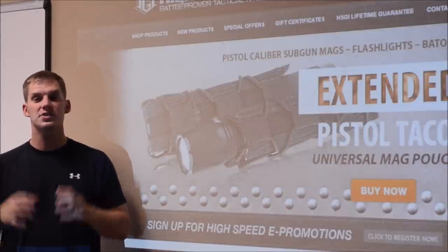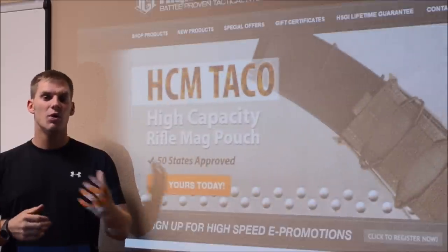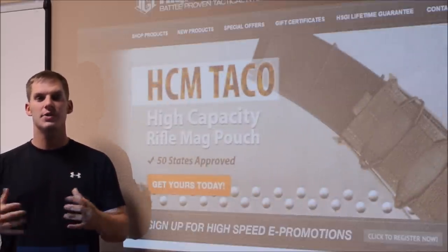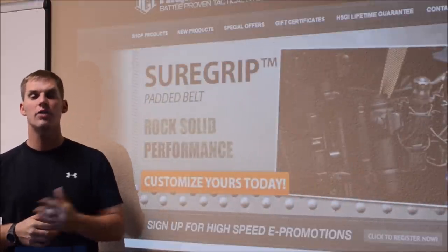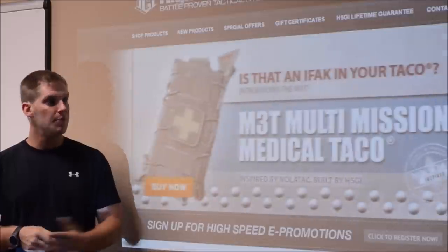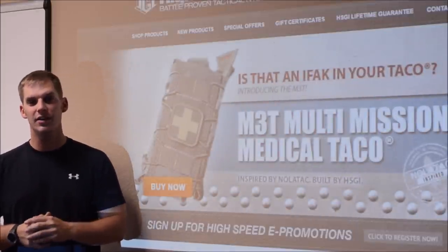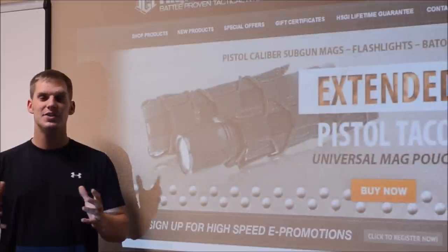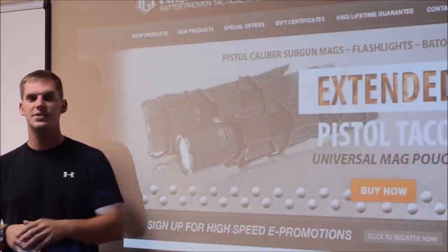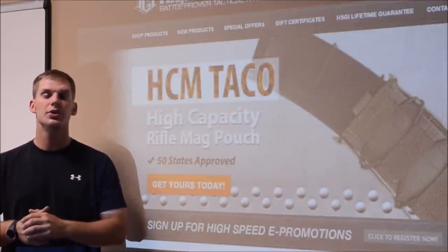The first thing we're going to discuss is the gear we actually use in the form of tactical nylon — what we wear on our body known as a kit — and some of the other different types of items that we may wear or use when we deploy on a law enforcement deployment on a SWAT team or overseas to Afghanistan or Iraq.